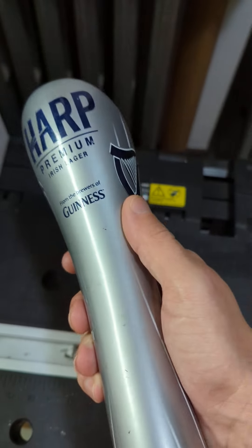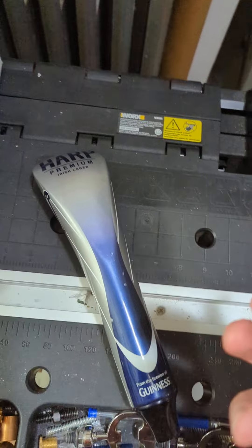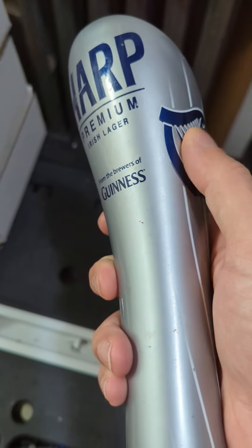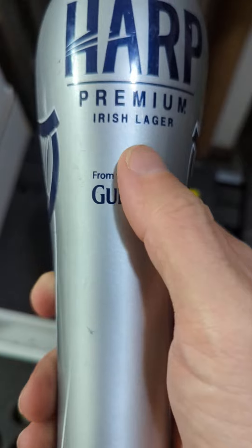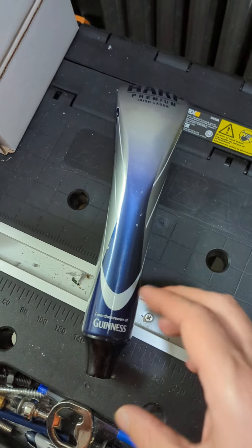With this tap handle, this is one of their classic styles — fairly iconic if you see this around, and one you'd still currently see a bit on rotation. It does have this curved design up here on the front, it does have the Harp on the side there, and once again it says 'from the brewers of Guinness' and 'Harp Premium Irish Lager.'